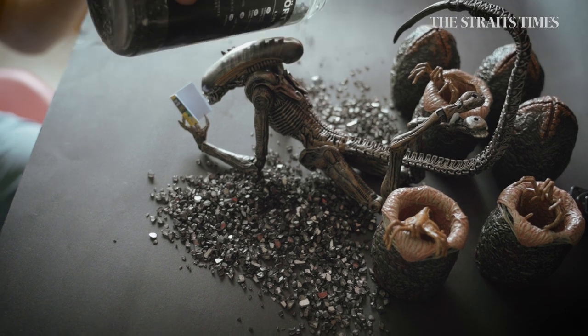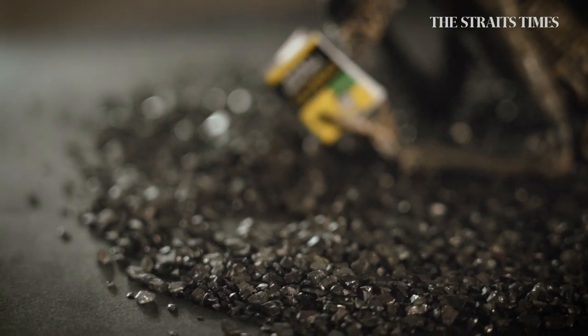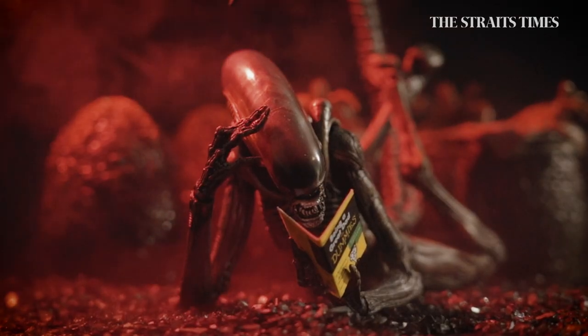I sprinkle it with some crystals — it's a very nice layer of texture and it looks like an alien landscape. I use mist to generate the atmosphere. It's supposed to be some mean-looking monster, but it's actually struggling with parenthood like everybody else.